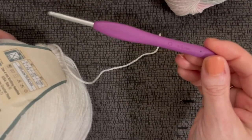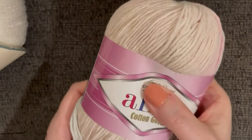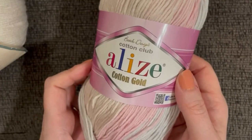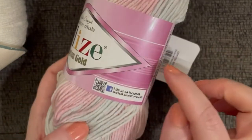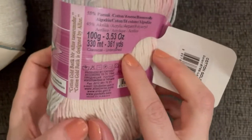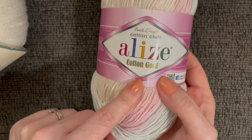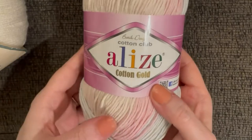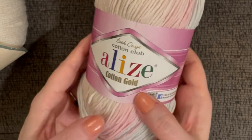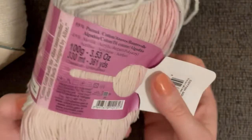Then I used the Alise Cotton Gold for the dragon scales — or crocodile scales. Since they're pointy I call them dragon scales, because alligator scales are more rounded at the bottom. This is also a DK weight and not at all expensive. I buy it on Amazon in bulk — four of them were about $15, which is really affordable.